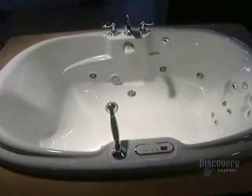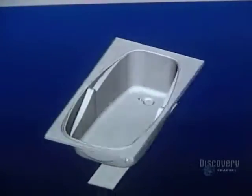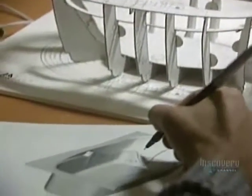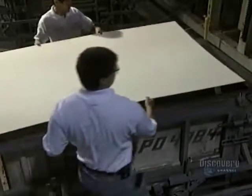Modern bathtubs look nothing like tubs of the Middle Ages or those wooden tubs we see in Western films. To achieve supreme comfort, the designer explores new shapes via computer and design software — tools which make for speedy review of various shapes. Then a model is produced. This one, produced on a 1-6 scale, is made of cardboard, but other models can be made of clay, polystyrene, or by stereolithography.